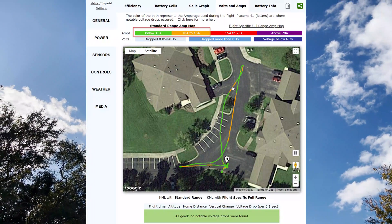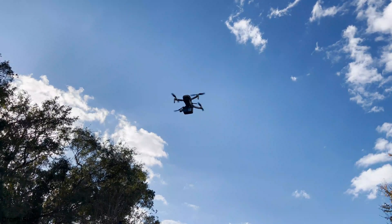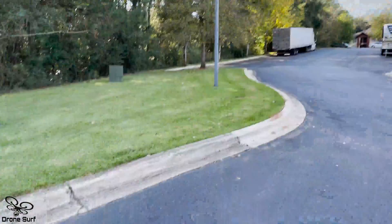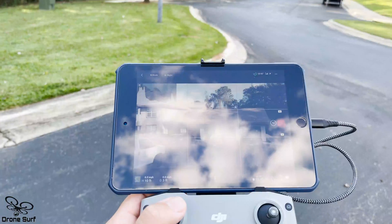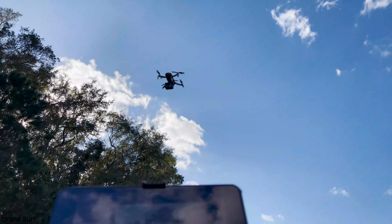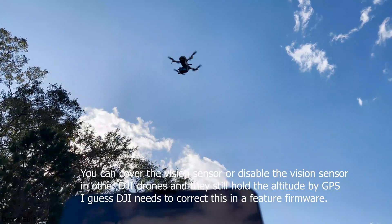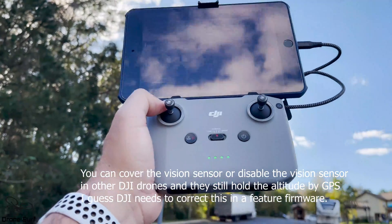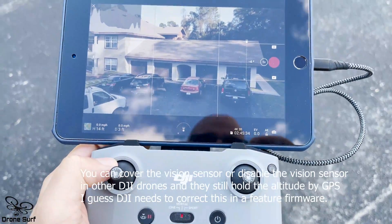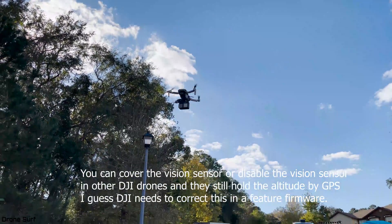It's going up again and stopping. That's me pushing down, but look at this — what it's doing. It's going up without touching anything. That's crazy. I guess it's because the vision sensor is covered.